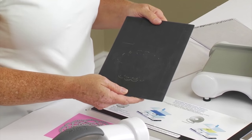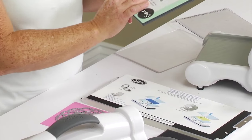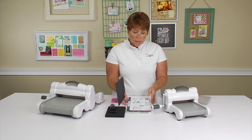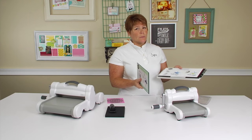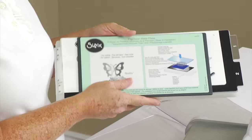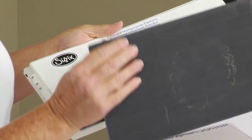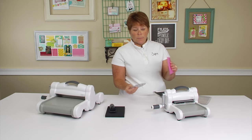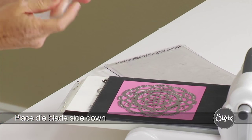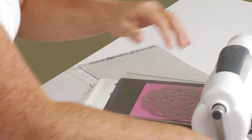Today we're going to use our Precision Base Plate with our extended multi-purpose platform. You're going to use it on tab number two, on the top tab, and if you get confused about what sandwich you're supposed to make, there's also an illustration on the front of the Precision Base Plate for reference. Place that on the top tab and into your machine, add your paper and your die, then add your top cutting pad and roll that through your machine.